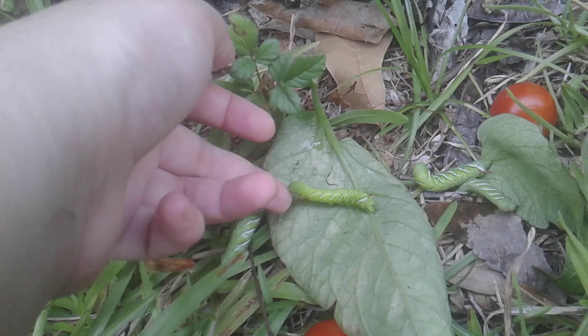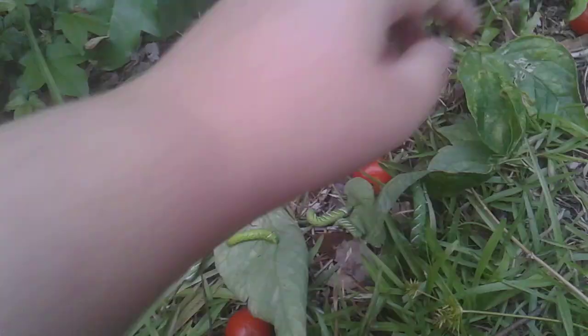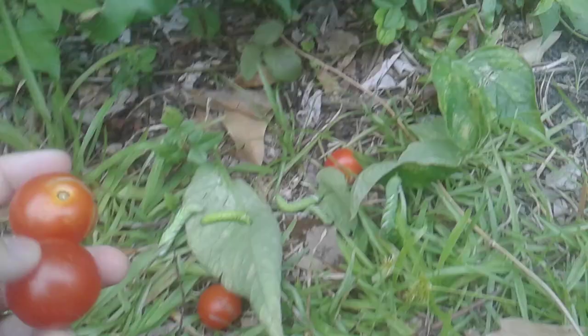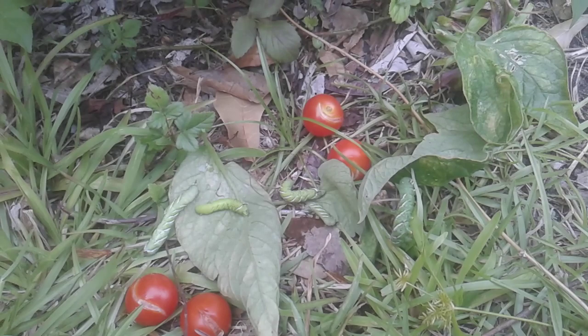Yeah, there's probably absolutely no scientific benefit to knowing this, but I thought I would share my findings because I couldn't find any research about it online. That's my hornworm experiment, and if you guys want more videos about it, then I might do it.